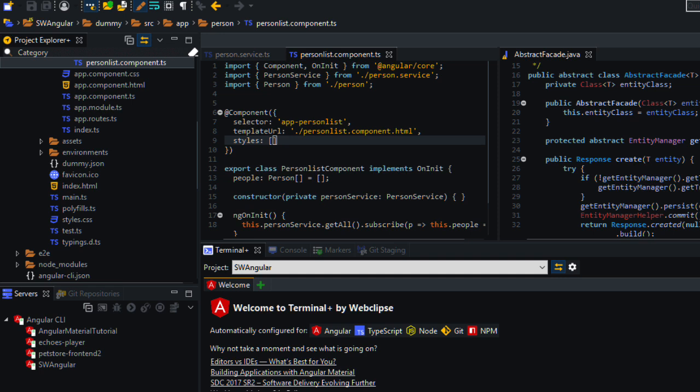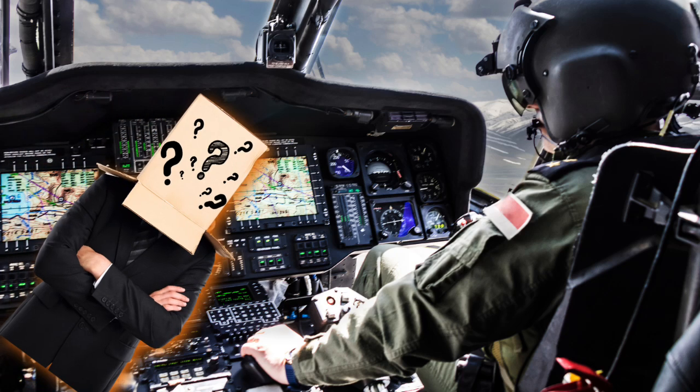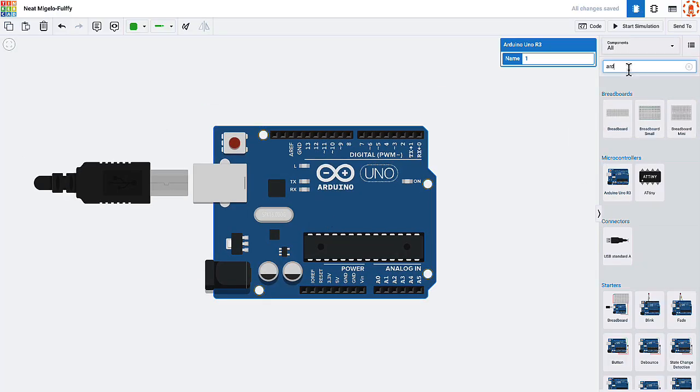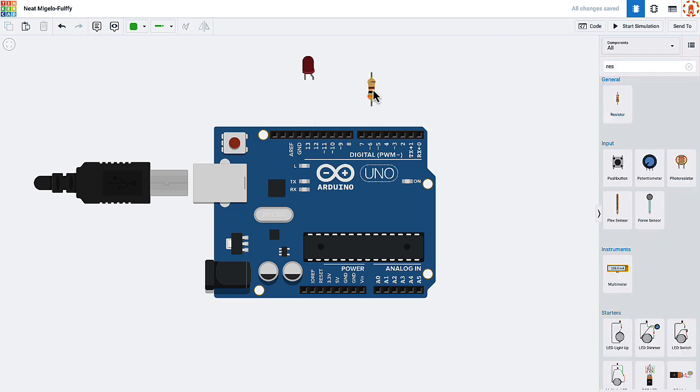What's even better is that Tinkercad is easy to use. You've probably used some software before where you open it up and there are so many buttons it's a bit overwhelming. Tinkercad is kind of the opposite of that. Basically you have some parts on the right, you drag them to the left, and then you just use your mouse to connect them with wires. It's pretty darn intuitive.